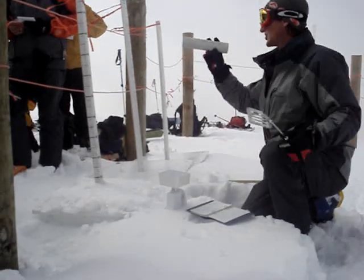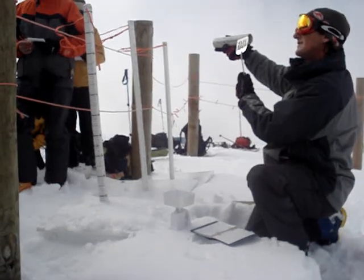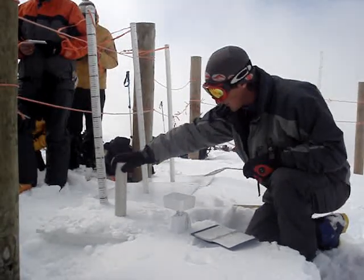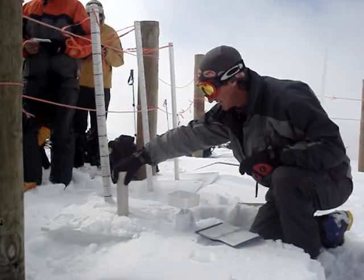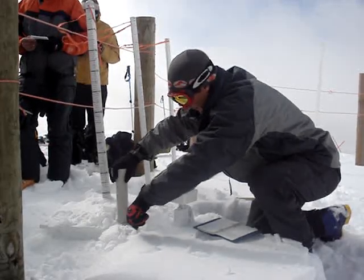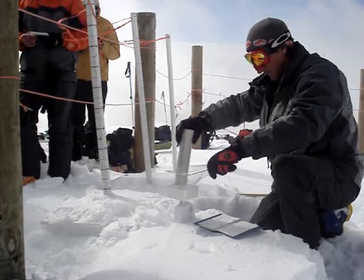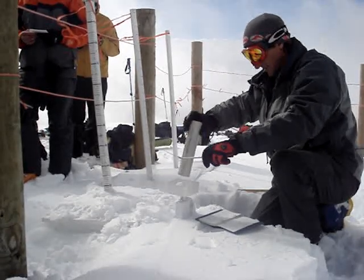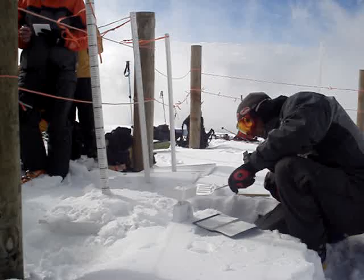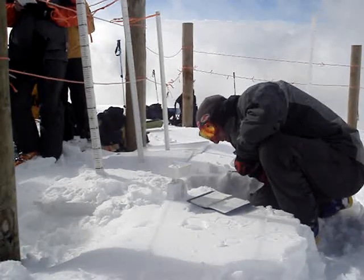Our tube here — it's got the area on it, 20 centimetres squared. We take that and we put it into the snow, clear a wee bit away from it, underneath it, and tap it in there. We have a look down and you read on the gram side of it — we've got 10, 20, 30 grams.